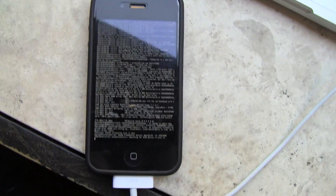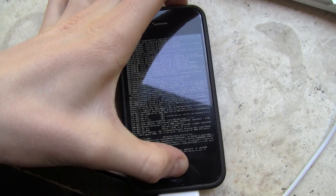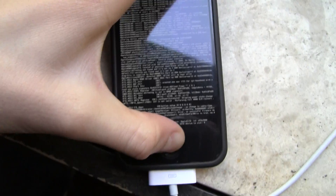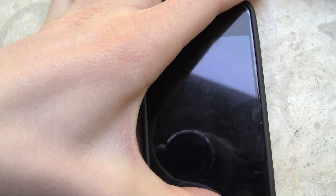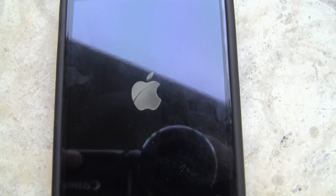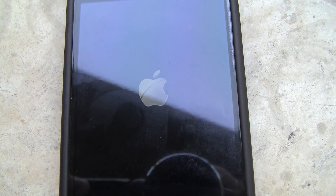If yours is actually taking as long as mine is, you can probably just go ahead and hold down the home and power button to get it past this scrolling text screen — that's what I'm actually doing right now. Then just wait for the Apple logo to pop back up and you should be good to go. There the Apple logo is, so we'll just see what happens when it boots up.